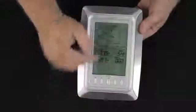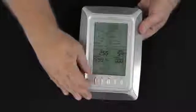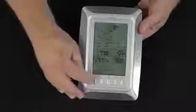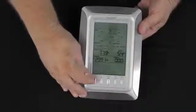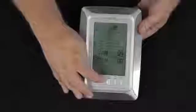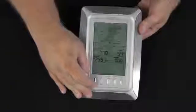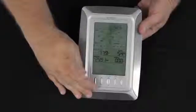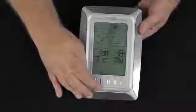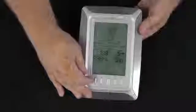Pressing Set once again, we have a choice of degrees Fahrenheit, or with the Plus button, Celsius — we'll leave it in Fahrenheit. Pressing Set once again, wind speed can be set in miles per hour. Pressing Set again, we can choose rain in inches or with the Plus button, millimeters — we'll leave it in inches. Pressing Set again for atmospheric pressure, we can read it in inches of mercury, or pressing Plus we can go to hectopascals used in metric system areas, but we'll leave it back at inches of mercury.